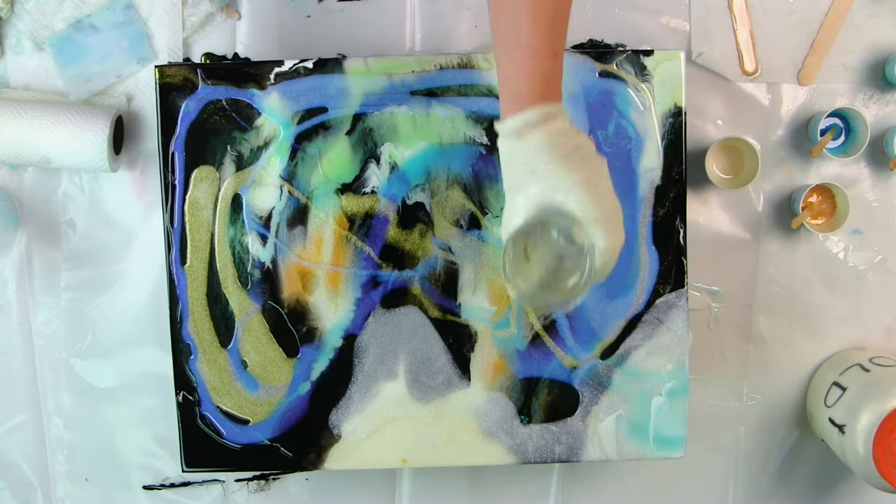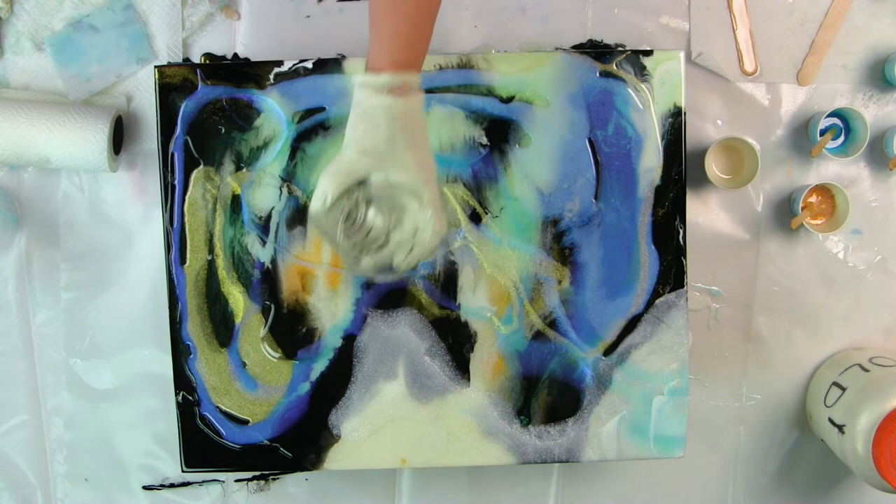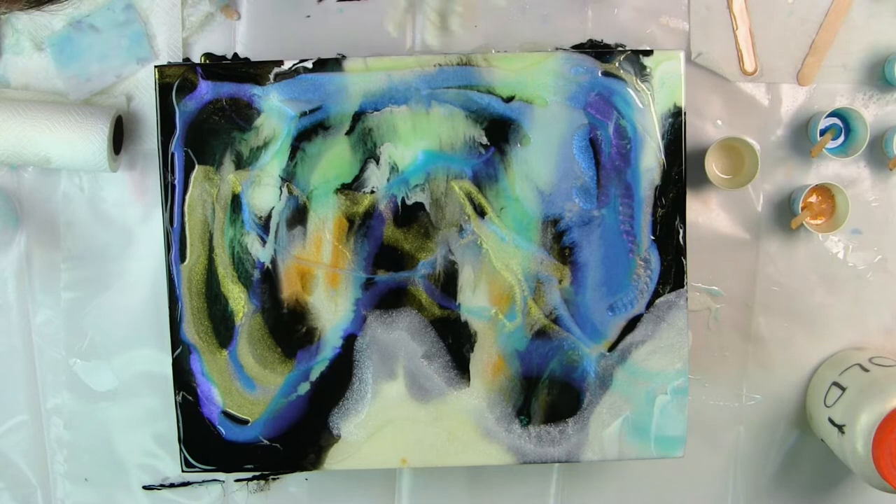I'm going to warm that resin a little bit and try to move it around. Look dead center — I love seeing how those different colors change over the top. I'm adding some more clear.